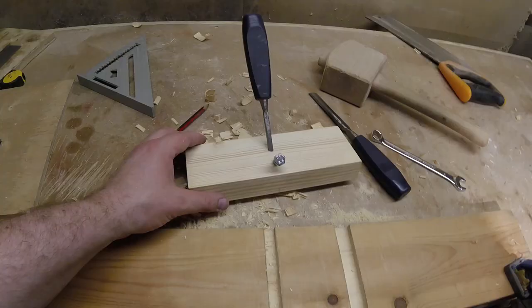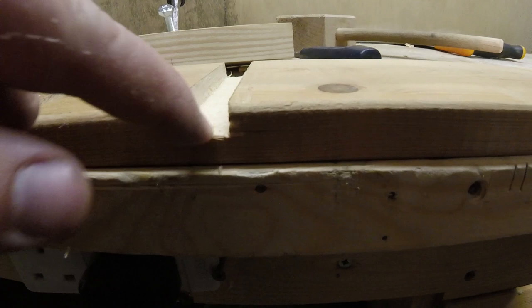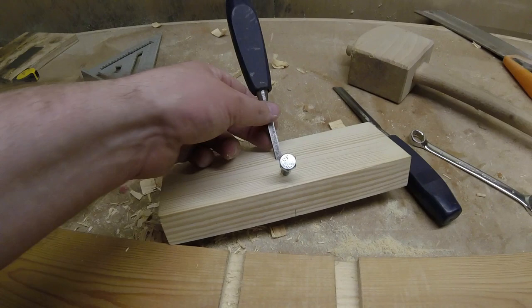All in all I think I did a fairly good job — the bottom of the dado is nice and level. The chisel didn't move anymore because the bolt was stopping it from moving. It jams it into place nicely.